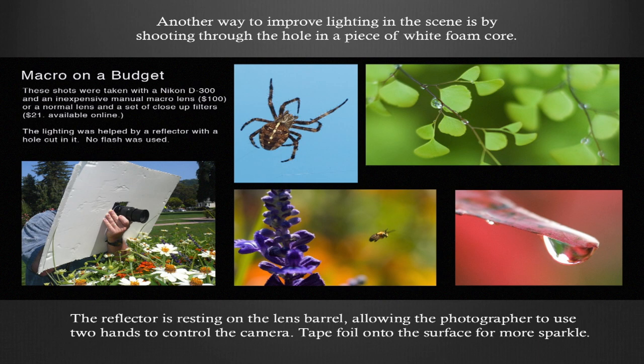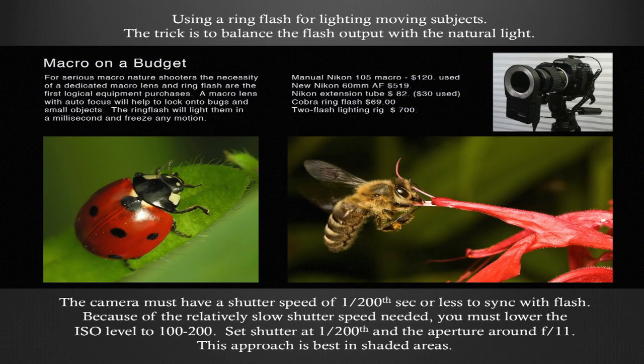Another way to improve lighting is by shooting through a hole in a piece of white foam core — the reflector rests on the lens barrel, allowing you to use two hands to control the camera. You can tape foil on the foam core surface for more sparkle. These subjects were backlit, and while shooting the photo on the left I got a shot of a bee in flight, backlit with bright sunlight, but my reflector is really filling that in. If you get more advanced, consider a ring flash — it's a battery-operated flash attachment that fits onto the front of your lens. It's not very strong, but you're so close to the subject that it works really well. It's a very short duration flash, and you can see it froze the bee wing.